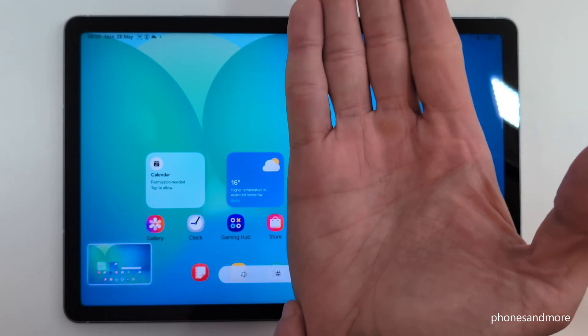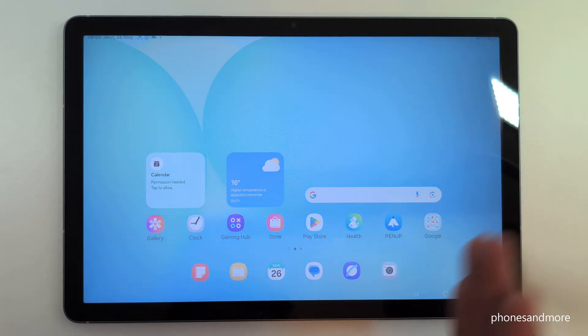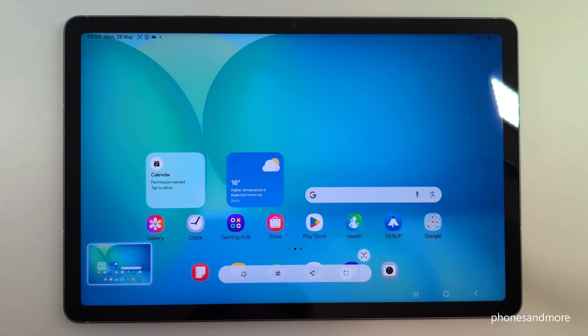One more time: take the edge of your palm, swipe it across the screen from the other side as well, as you have seen, and you are having a screenshot.